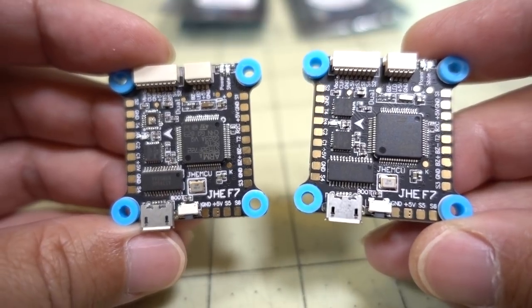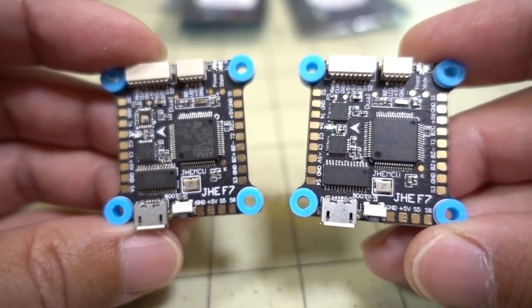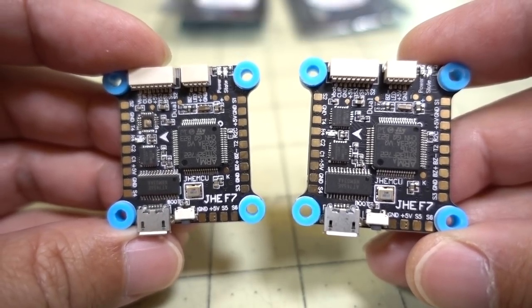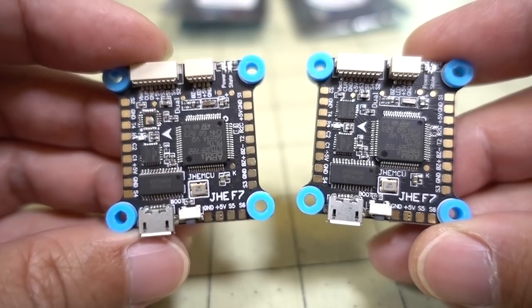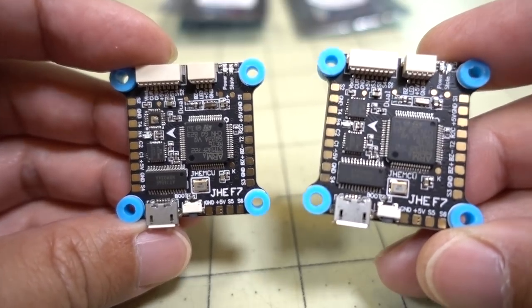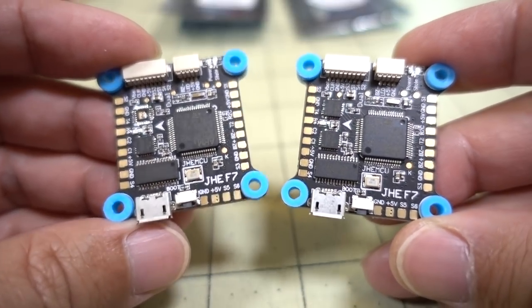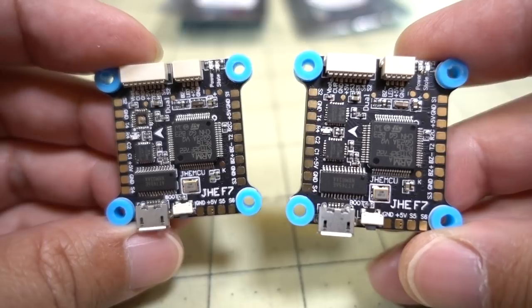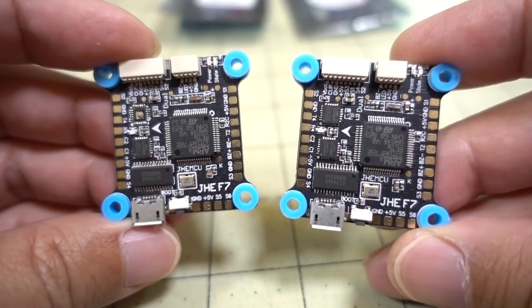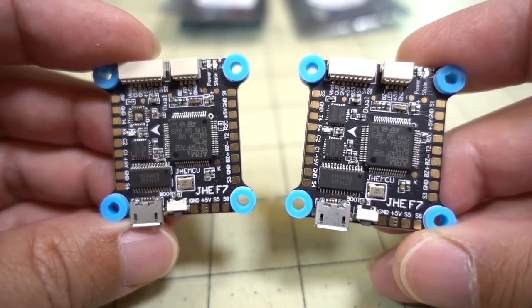That's going to do it for this video. I'm pretty sure this video will be outdated as soon as I upload it — someone will tell me they found an even cheaper F7 flight controller. If you do find one cheaper than $24 for a basic build with just a 32k gyro, definitely let me know. I'm making these videos to help people find budget components for their builds, especially as F7s are getting more popular and cheaper. Let me know in the comments if you find a better deal, and I'll talk to you guys in the next one.